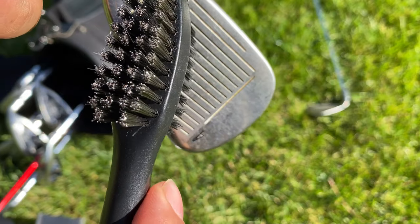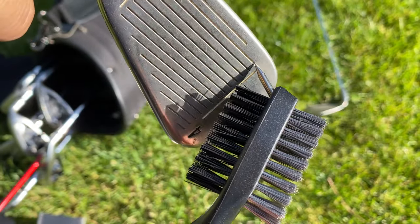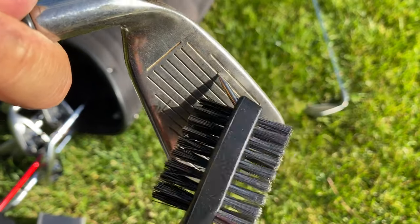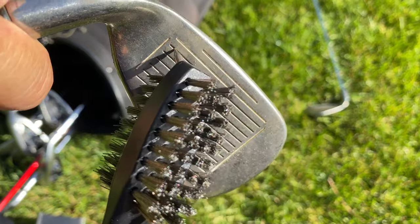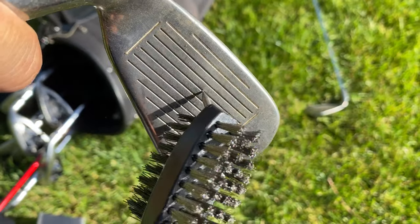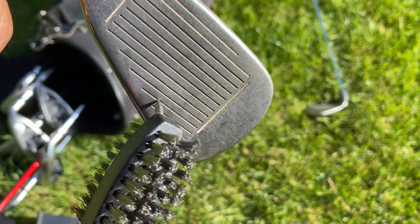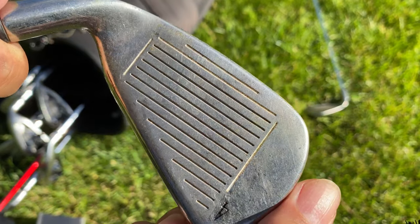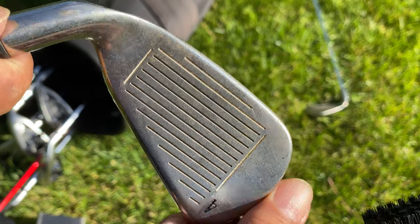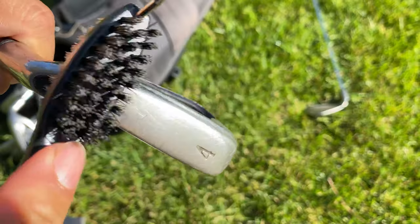So I'm going to go ahead and take this little pick here and just run it through there. Look at that — it's like a dental pick and it makes short work of the dirt and the grass that's stuck in there. It's really the perfect size, which is kind of what you'd expect. I don't even need to do any more than that — that looks like a clean face to me. And then you could also do the bottom here if you needed to, to get a little stuff off the bottom.